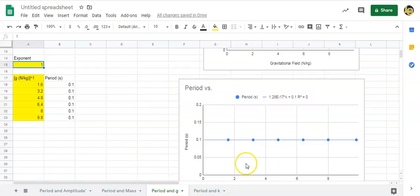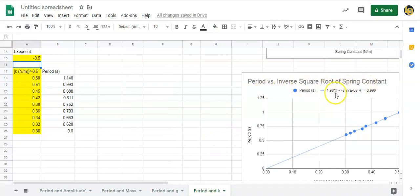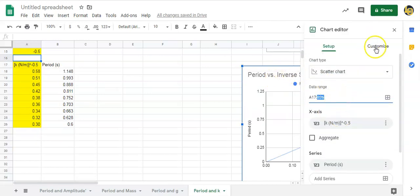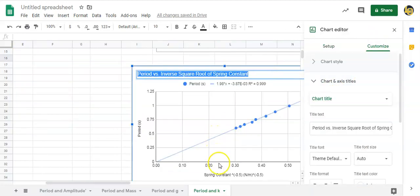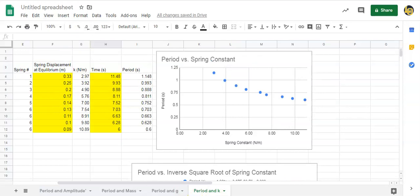If the relationship is a square root, type 0.5 in the exponent box and that changes the lower graph to hopefully linear. Each graph says 'Period versus blank' — update the title accordingly, for example 'Period versus square root of g.' Change the axis title and units — for the spring constant I changed it to k to the negative 0.5 with units of newtons per meter to the negative 0.5. I did this experiment for you.